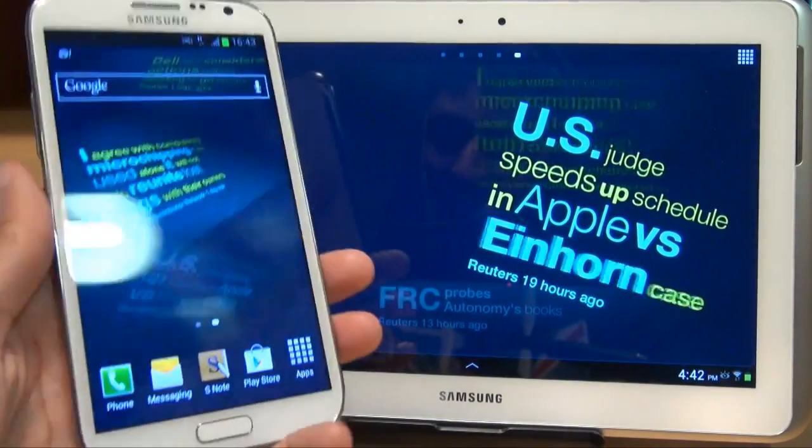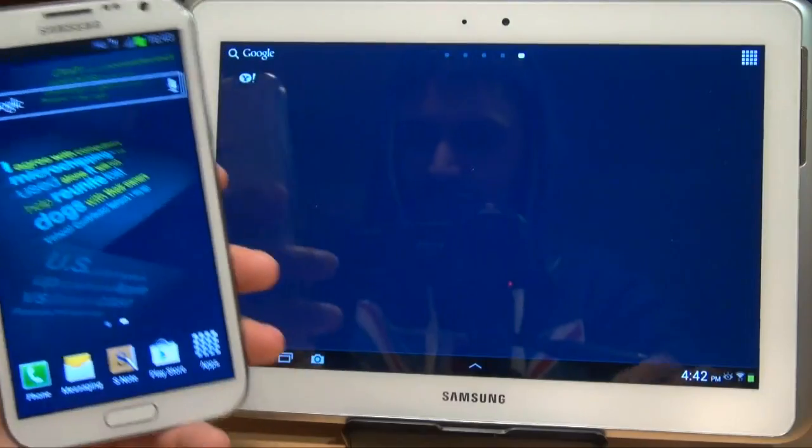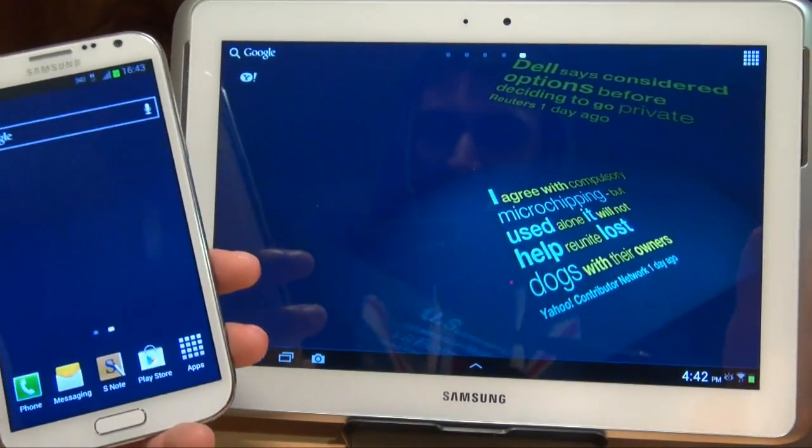Hi guys, it's Inam Ghafoor here with the Samsung Galaxy Note 2 on the left hand side and the Samsung Galaxy Note 10.1 inch tab on the right hand side.